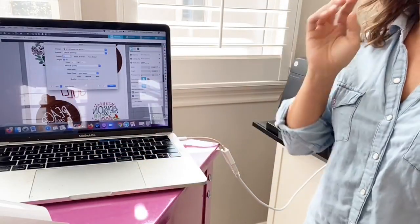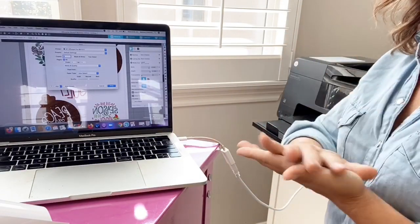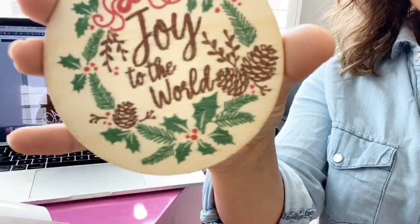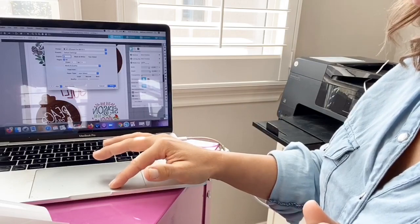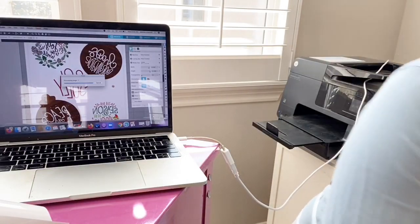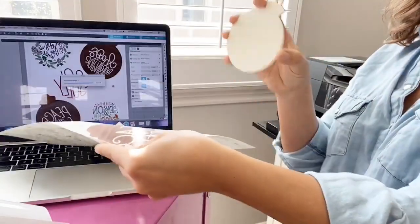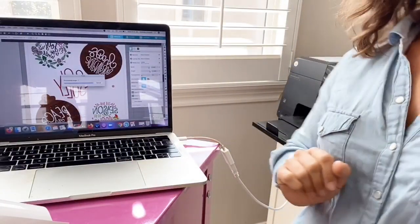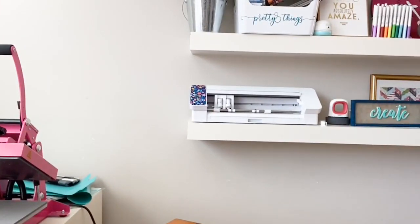My suggestion: usually I tell you to print at the highest quality, but for these I would not print at the best quality because that lays down extra ink. When you lay down extra ink, you can sometimes get bleeding. So just do normal, regular print. Your designs do need to be flipped in reverse, because when they are placed onto your ornament, it's then going to be peeled off and then it will be correct. It's printing!